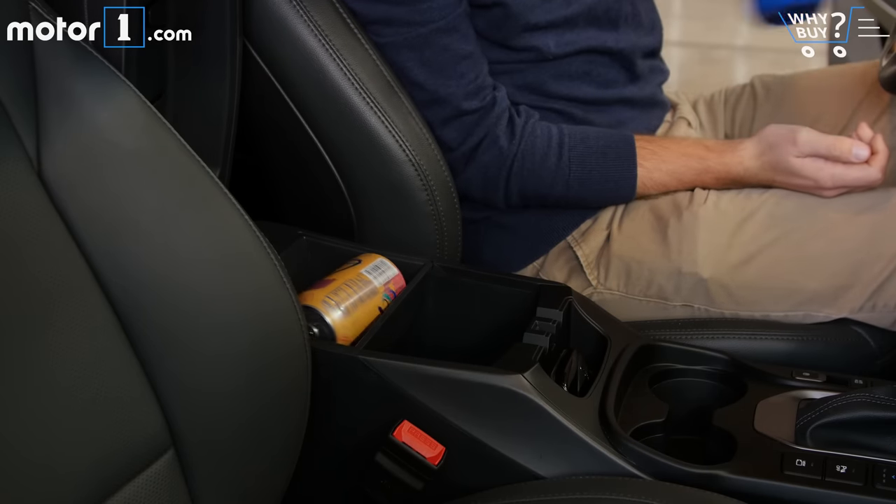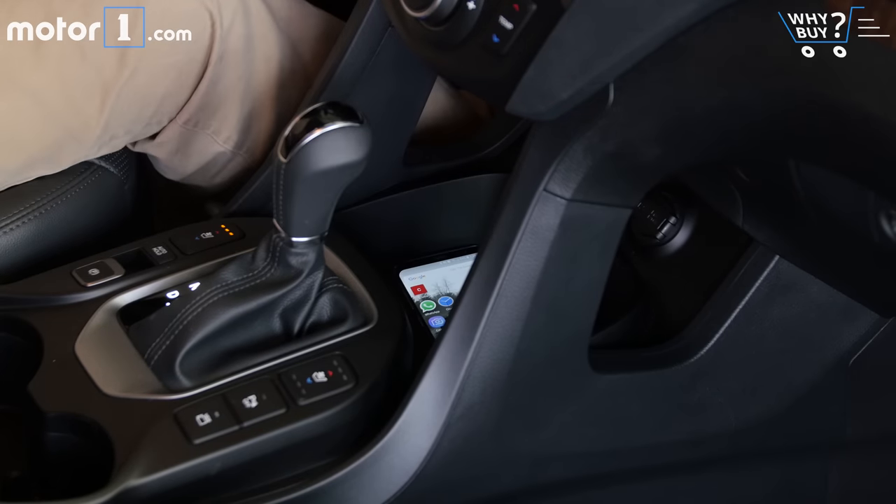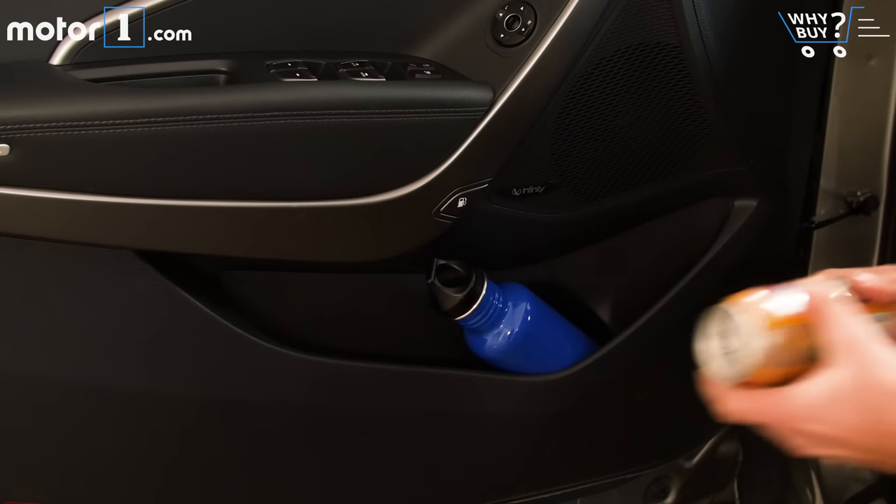There's a good amount of space to store your belongings in the center console compartment, plus a handy space up front by the PowerPoints for stashing a phone or wallet. You get two cup holders in the center console, plus additional beverage storage in the door pockets.